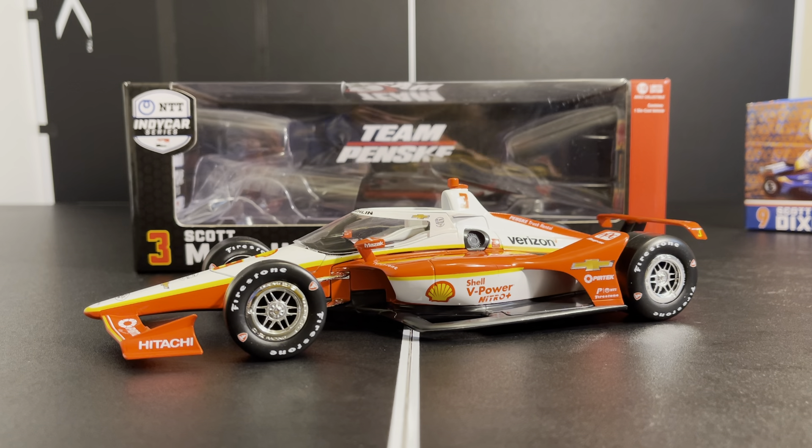Thanks for watching — definitely subscribe and share with anyone interested in IndyCar diecast. My recommended retailer is Gutsware on eBay or at any track event. I know the owner and he's a stand-up guy who always delivers on time. That's where I got this one, the Dixon car, and the Rossi car I'll be reviewing next. Check out Gutsware for all your diecast needs. Thanks for watching and we'll see you in the next video!